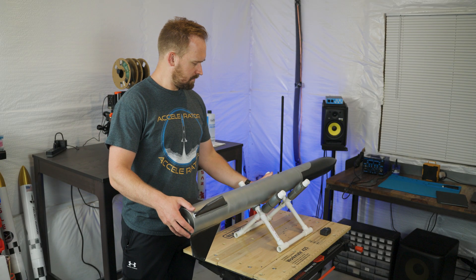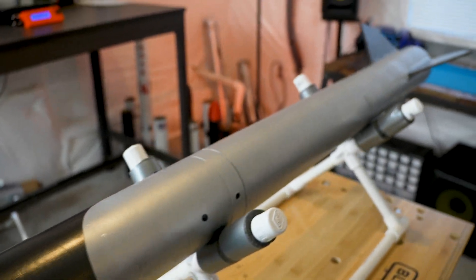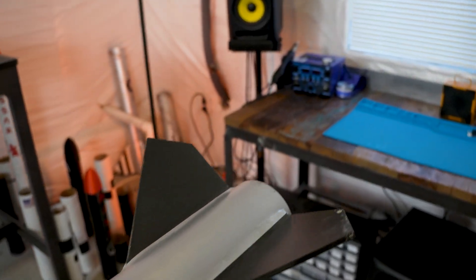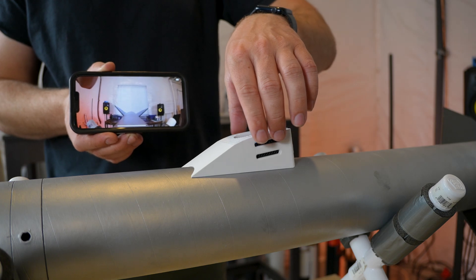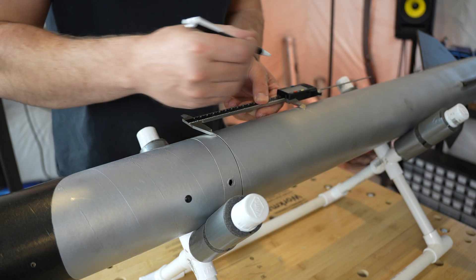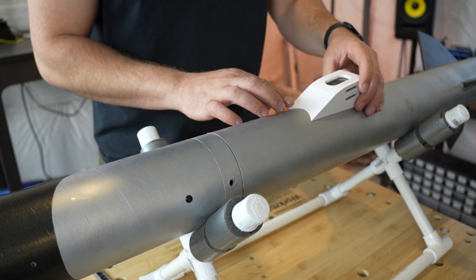Next, we needed to figure out where on the rocket to mount the camera. Rockets like this naturally tend to be very stable in flight and should overpower any odd aerodynamic forces that originate from the camera mount. Still, to be safe, I put it right where the center of mass was, which worked out really well because the footage looked fantastic from there.